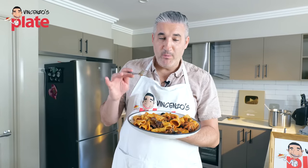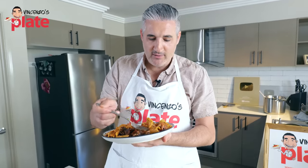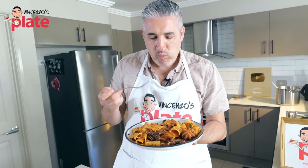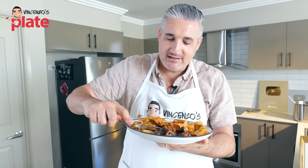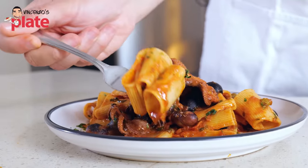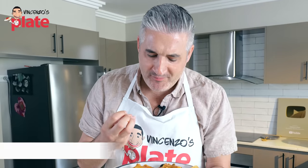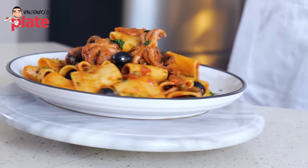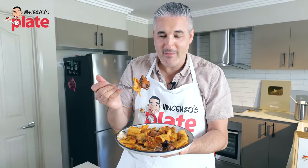I strongly recommend you pair this dish with a nice white wine, because it will go very well — if not, have a glass of water. Pasta cooked to perfection. Let's try the octopus and see if it breaks — look how easily it broke with a fork. Very tender, extremely tender. You want to get the pasta and the octopus all together. If the octopus melts in your mouth, you know you've done the right thing.